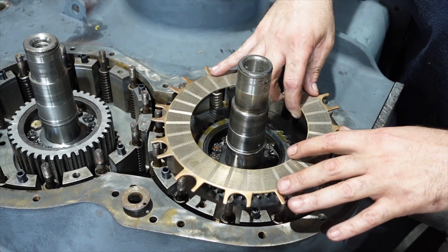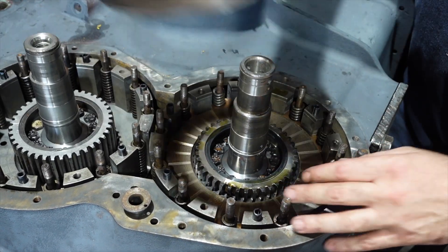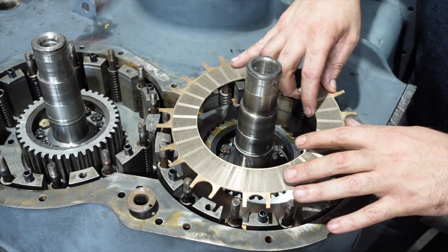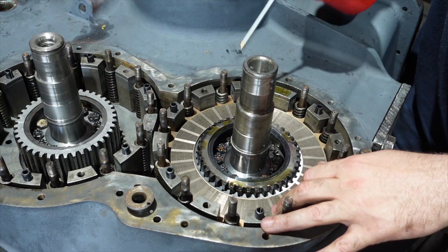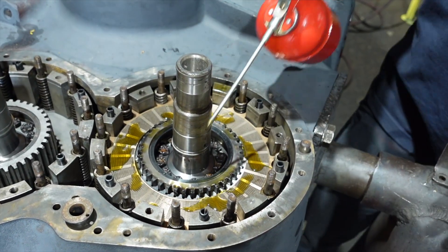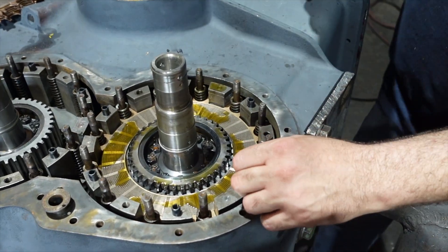You always want to make sure you start with a brass and end with a brass. Here's your last steel, here's your last brass. Remember always to put a little fluid — every other plate. And that is our secondary, which is usually your reverse.